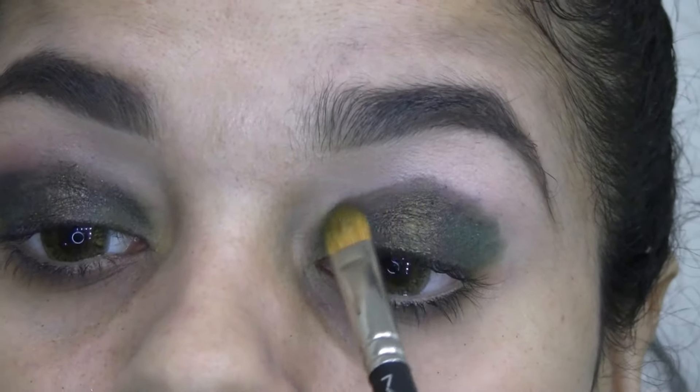I'm using the Blup eyeliner pencil by The Balm — it has olive tones — on my lower waterline to open up the eye. Then I take a pencil brush by Wayne Goss, the 05, and go over the lower lash line with the same green color I used on the outer corner of the eye.